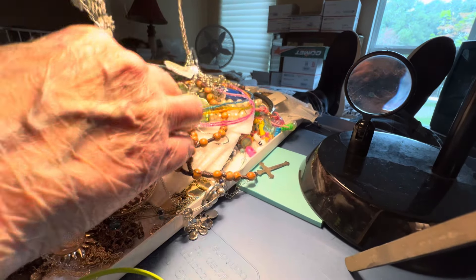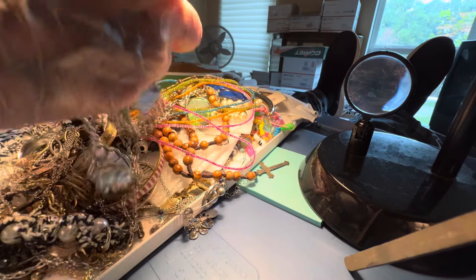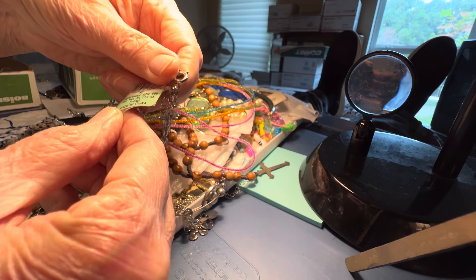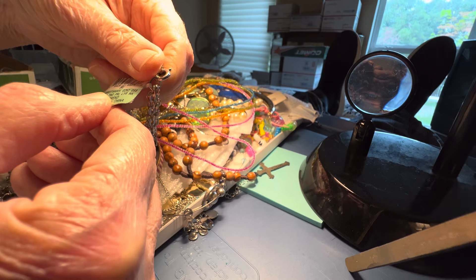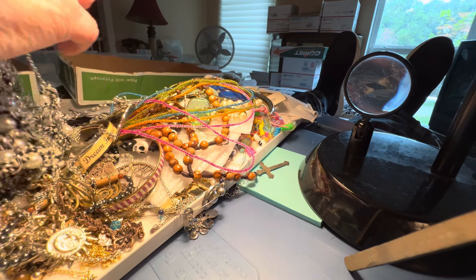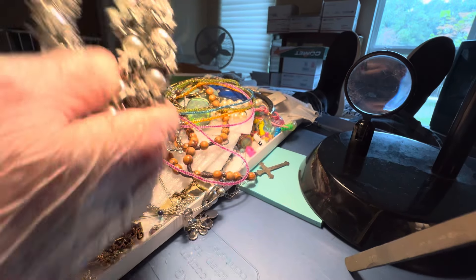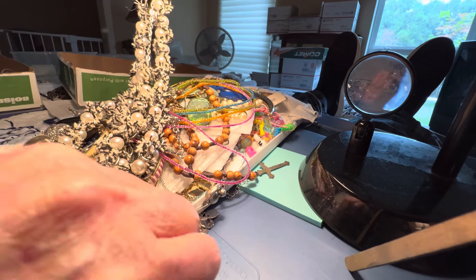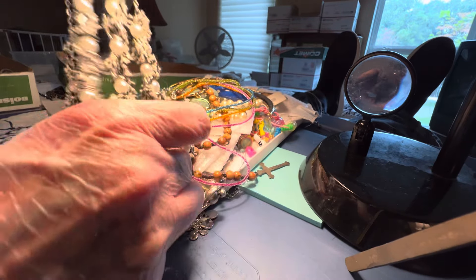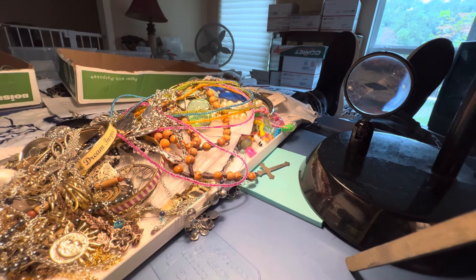Now this is an unusual piece. It's originally $39.50, or marked down to that. It's Macy's — INC, I-N-C. $7. These are, I believe, glass beads. Still new with the tags. Double strand, black and white with silver tone. Designer piece.